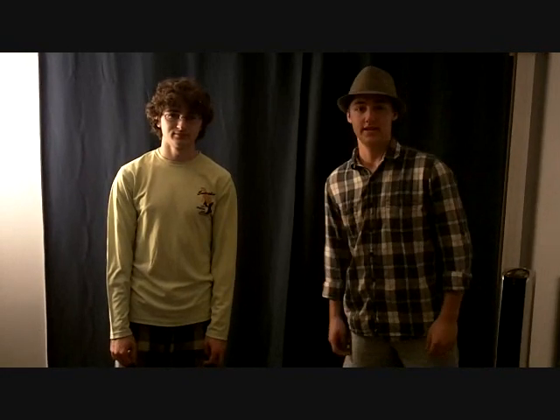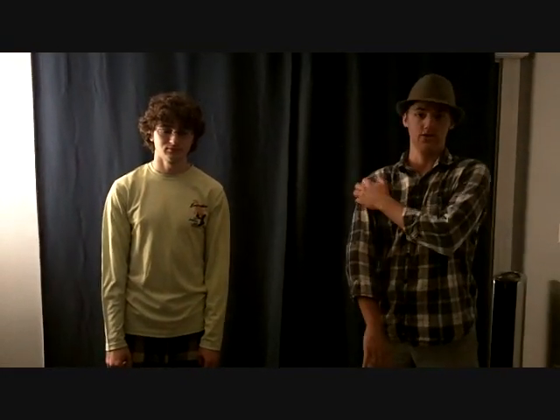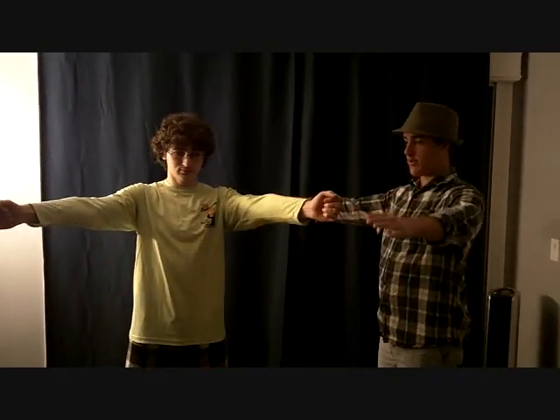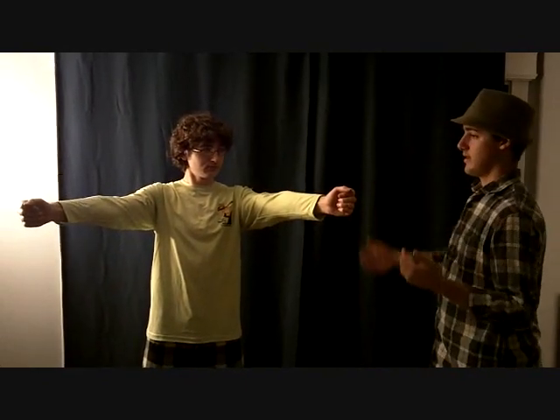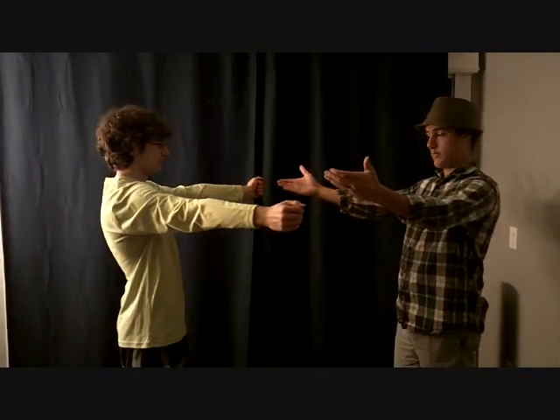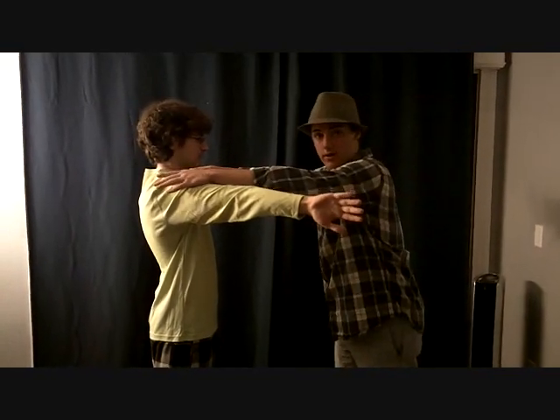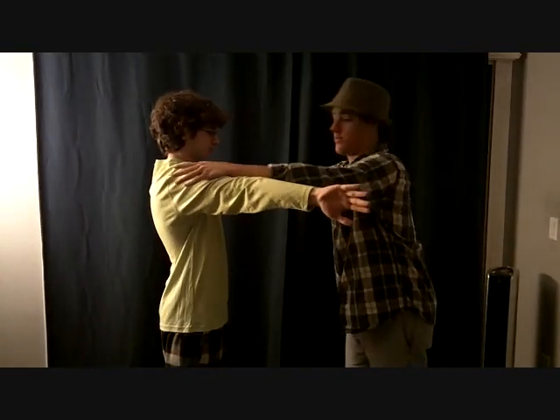Now we're going to do the empty can test. This test is testing for the strength in your supraspinatus, one of your four rotator cuff muscles. I'm going to ask my athlete to put his arms out, about 30 degrees out, and then turn towards me. You're going to flip your hands inside like this, and you're going to push down on the humerus. If you only push down, it's equal bilaterally.